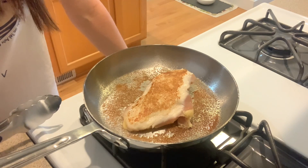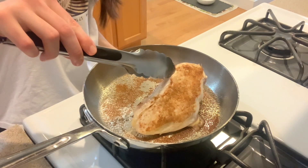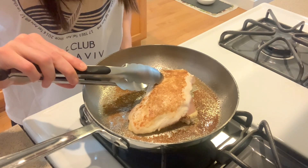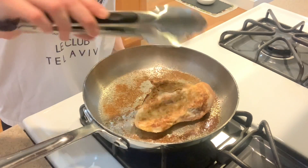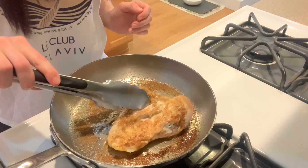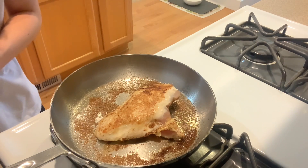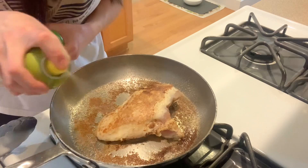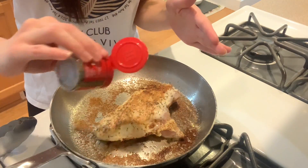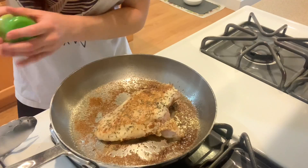We're going to leave that for another two minutes. That side on the bottom is looking pretty good too — that looks really good. So I'm going to flip it again because I want to put thyme on this side. I'll spray some of the olive oil — it helps the spice stick — and then spray it one more time just a tiny bit. That looks so good.